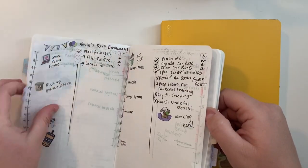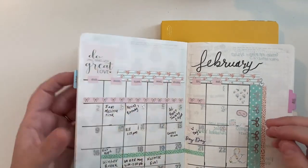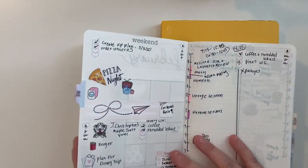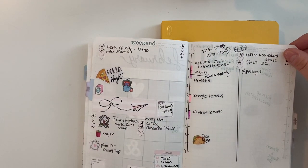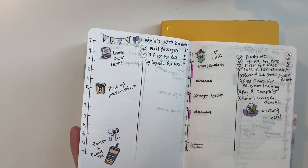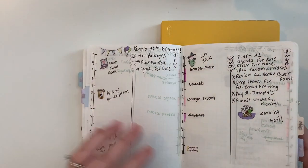My previous setup was pretty basic for the first half of 2020, very similar to what I did in 2019 when I first started using Stologies. I would just have a month view like this, and then daily spreads — Saturday and Sunday on a full page — with my schedule down the left-hand side and my to-do list down the right-hand side.